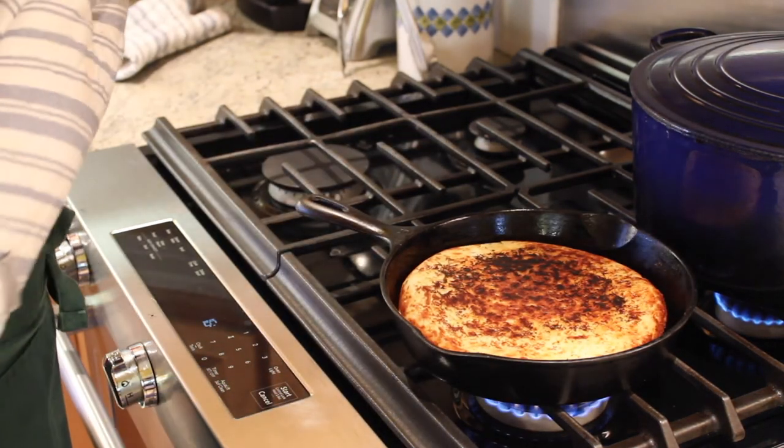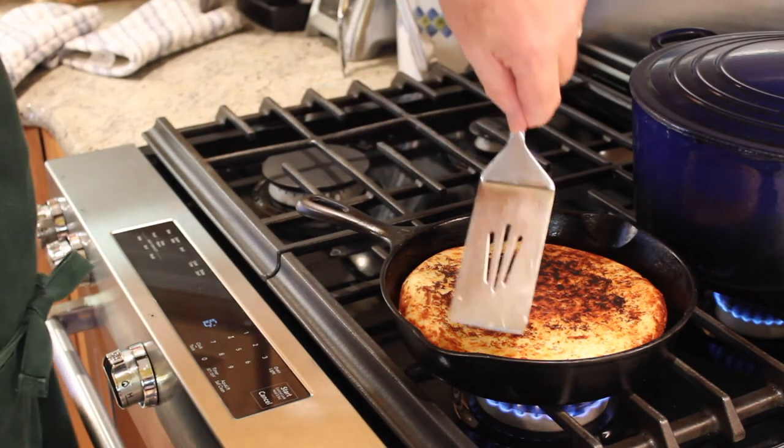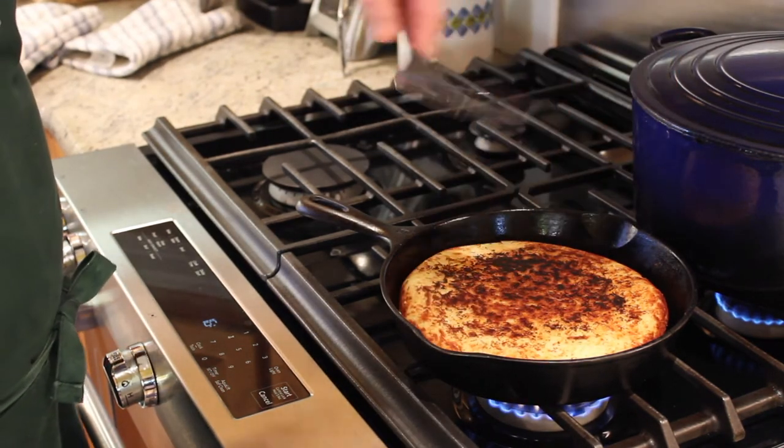It cooked for about 10 minutes the first time. We're going to let this side run for about half that — so five minutes — and it should be more than ready.